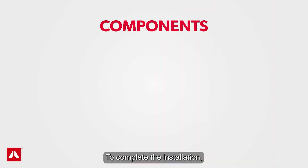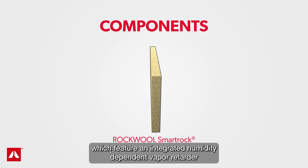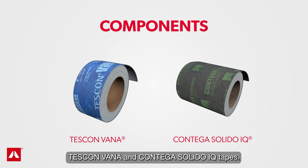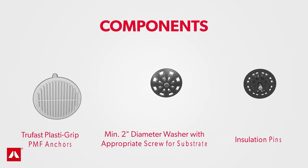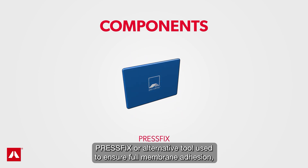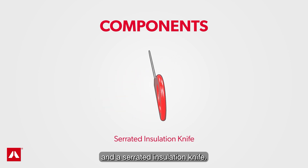To complete the installation, you will need the following components: RockWool SmartRock stone wool insulation boards, which feature an integrated humidity-dependent vapor retarder; Tescon Vana and Contiga Solido IQ tapes; an approved method for permanent attachment of RockWool SmartRock; a liquid applied air barrier such as Viscon or Viscon Fiber from Proclima; PressFix or an alternative tool used to ensure full membrane adhesion; and a serrated insulation knife.